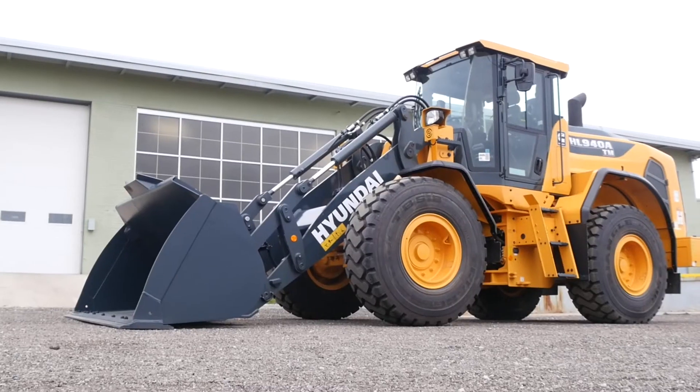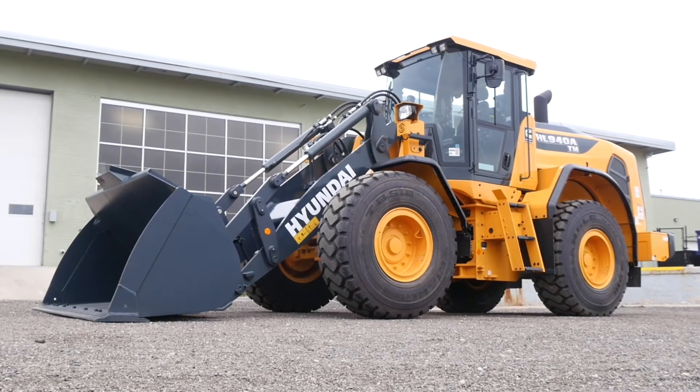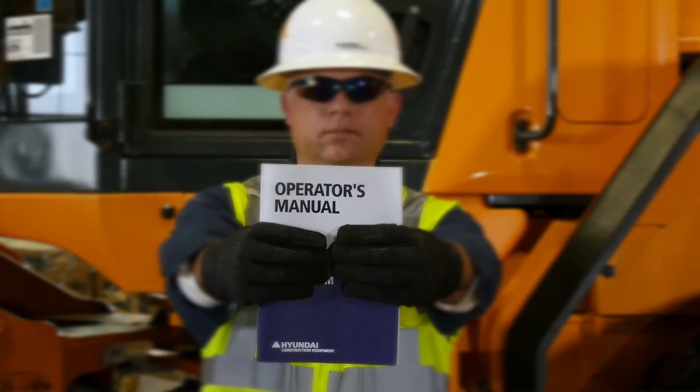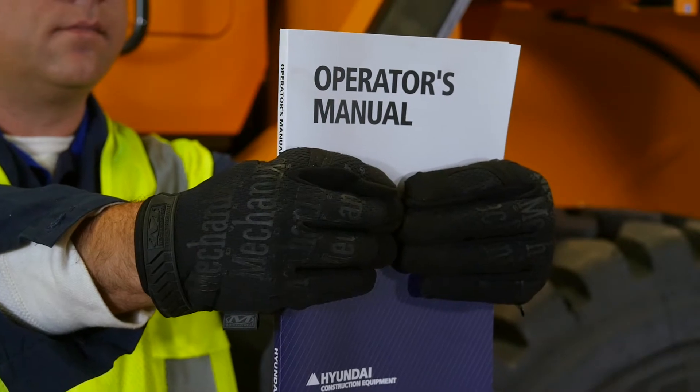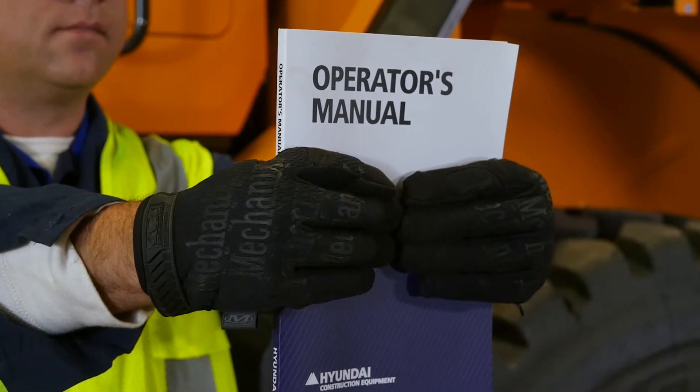Following these procedures will enhance the wheel loader's performance and longevity. Before operating or performing maintenance on HL wheel loaders, make sure you're thoroughly familiar with the operator's manual. It provides components, specifications, and other information that are crucial to maintaining the wheel loader's safe, optimal performance.